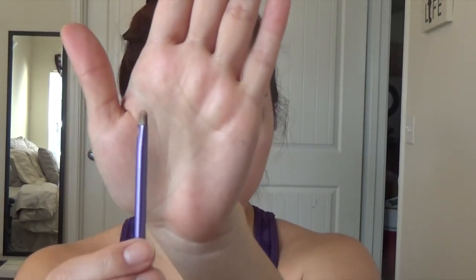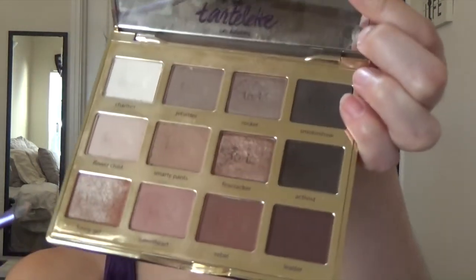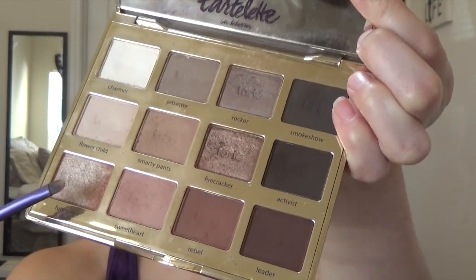Now I'm grabbing a smaller Real Techniques brush and the shade Funny Girl from the Tartlet in Bloom palette. I'm using this color for my inner corner just to give it a little pop of highlight, and I'm also putting a little on my brow bone.